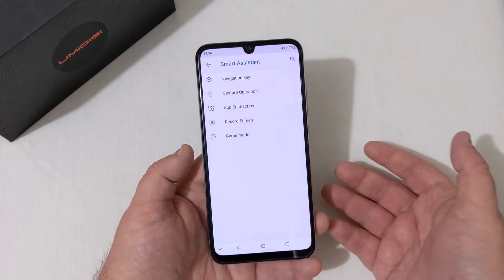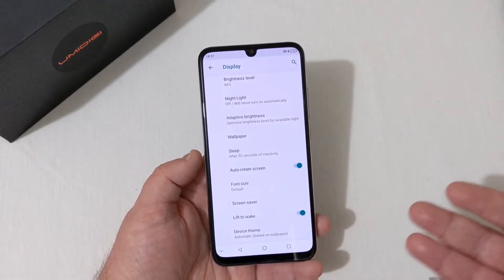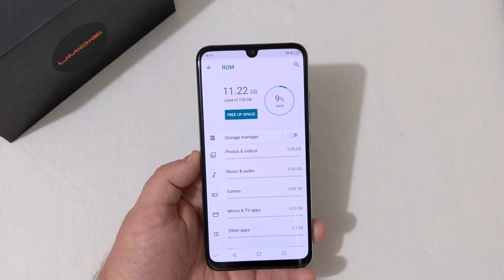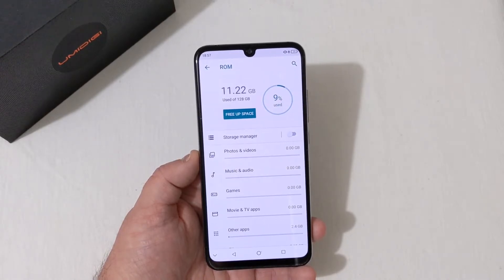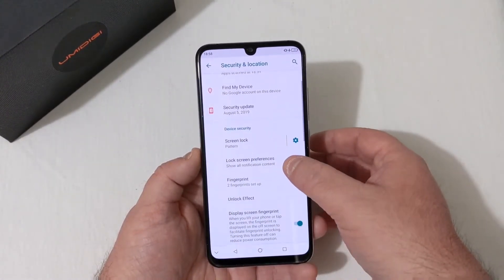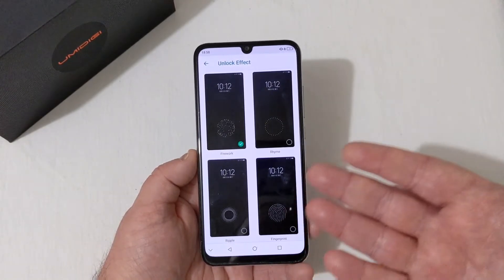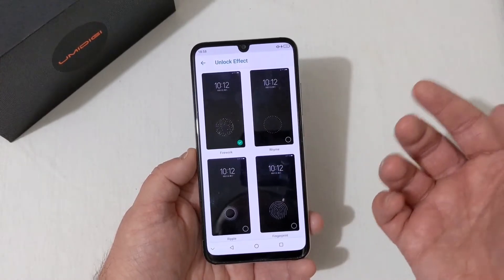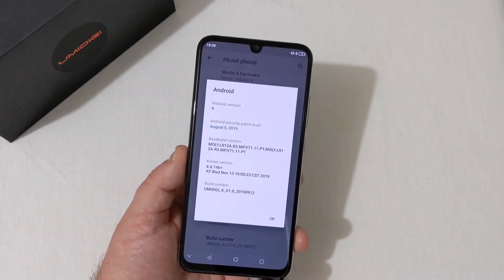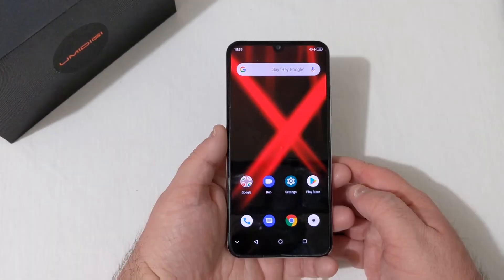You can switch to swipe-up navigation if you prefer. Display settings include brightness, night light, wallpaper, sleep, auto-rotate, font size, screensaver, lift-to-wake — typical stuff. Storage shows 128 gigabytes total with only 11 gigabytes used — just nine percent — and you can add an SD card. Under Security and Location, screen lock settings include fingerprint unlock effects like ripple, firework, rhyme, and standard fingerprint. The phone is running Android 9 with the August 5th, 2019 security patch.